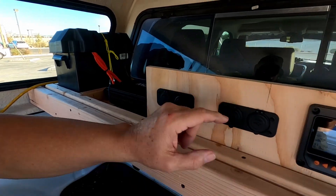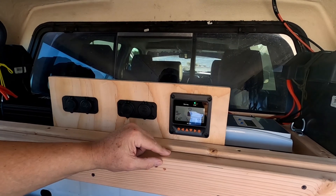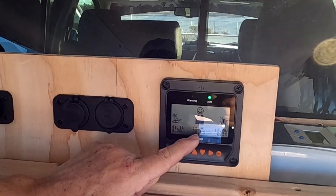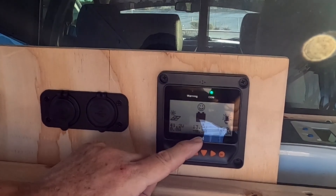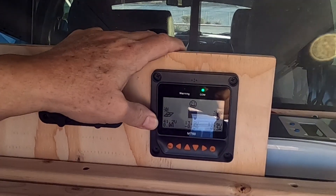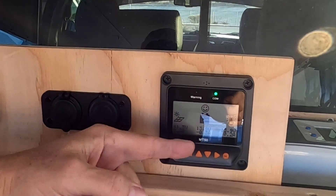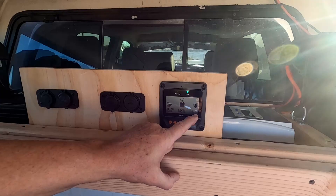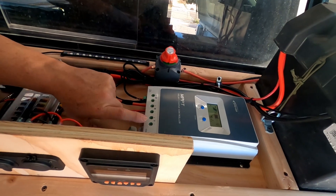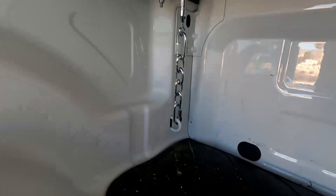I have a cigarette lighter and two USB 3.0 ports — two of those — just for charging phones, battery packs, power banks, whatever. This little MT50 display comes with the charge controller and gives you a nice readout of what's going on with your system. Right now I've got 13.9 volts in my batteries so they're fully charged. I'm getting 41.2 volts from the solar panels because the sun is out. It's highly recommended that you don't use the DC terminals on the charge controller itself — use a fuse block instead.